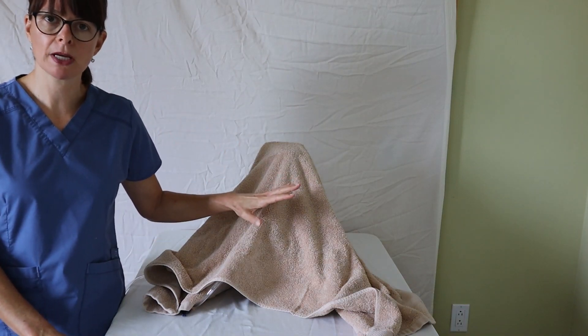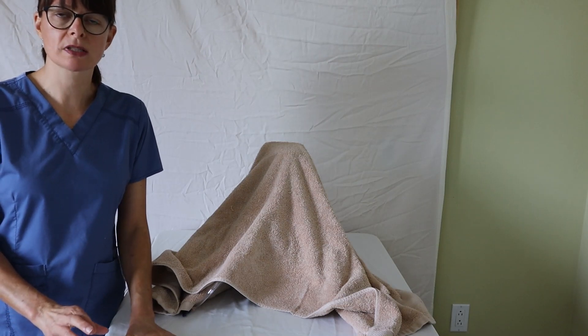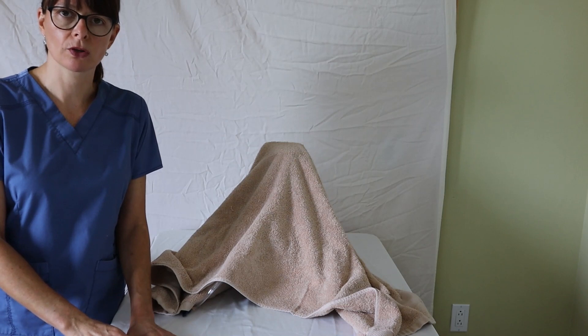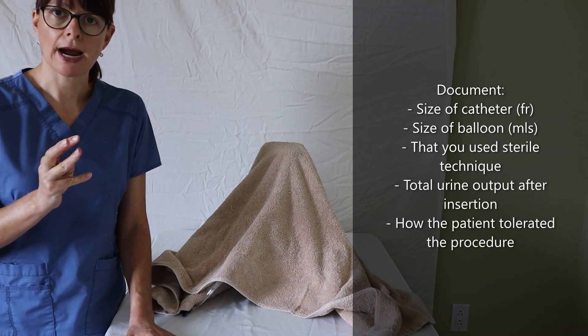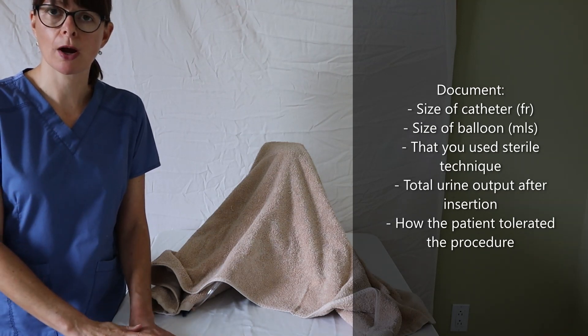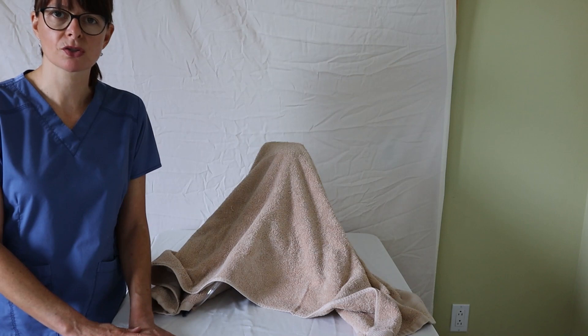A few important notes: once your non-dominant hand becomes contaminated by touching the patient to hold the anatomy, don't touch the sterile field again with that hand. Make sure the catheter bag always sits below the level of the bladder so it can drain with gravity. Once the procedure is done, make sure the patient is comfortable and document your findings, including the size of the catheter, the size of the balloon, the urine output, that you used sterile procedure, how much urine was obtained on initial insertion, and how the patient tolerated the procedure. Thanks for watching this video on catheterization on a female patient here on Nursing School Explained.